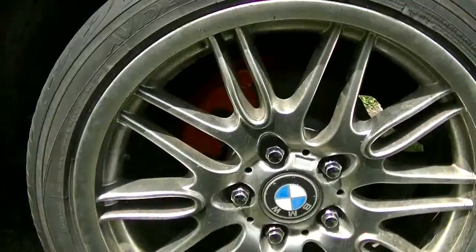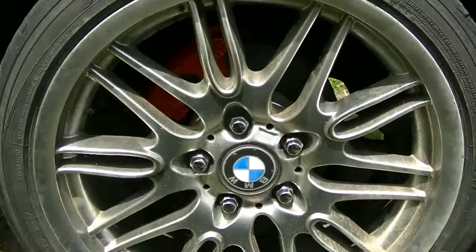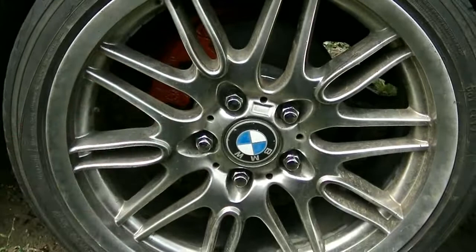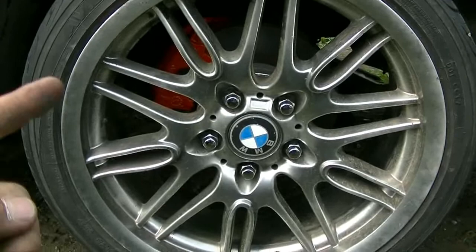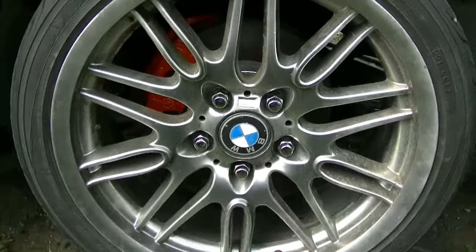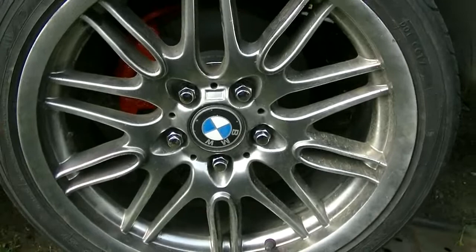Up front it has disc brakes, and previously I painted the calipers in a previous video, but I've got new rotors to go on as well — I painted them yesterday. The calipers were in pretty good condition, they work good. This side actually needed a new wheel bearing — the wheel bearing is a little bit sloppy on this side, so that's one reason, probably the main reason, why I'm doing this.